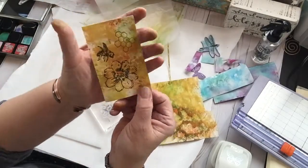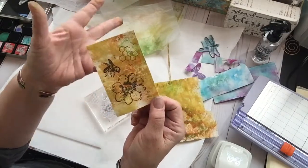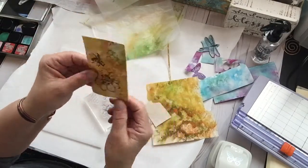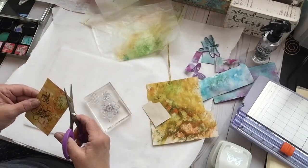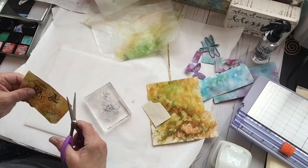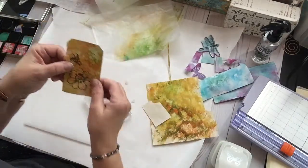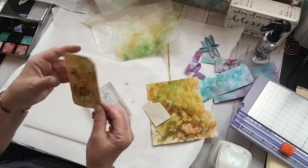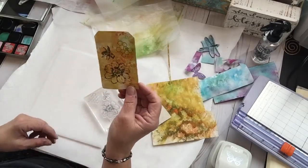Look at that — isn't that gorgeous? If you wanted to, you could cut around all of them, but I'm going to make this a tag. I'm excited. Now I might have to back this because it's pretty flimsy — I might have to put this on card stock, but that's okay. I think I'm going to be making more of those.